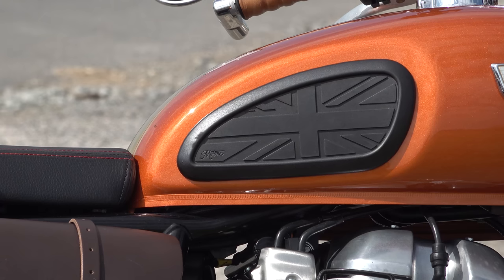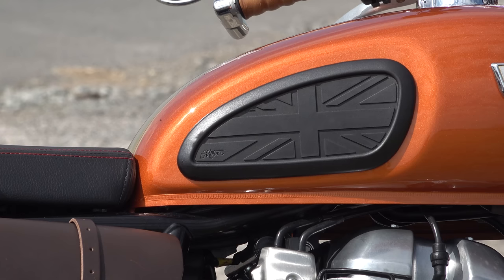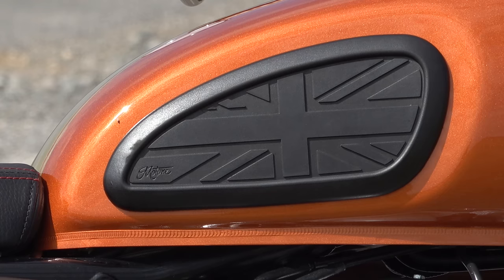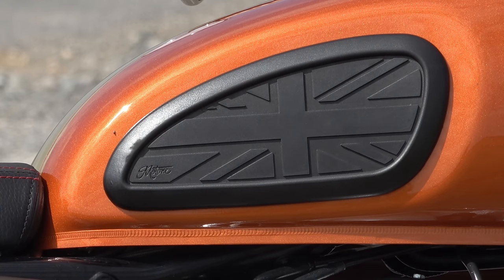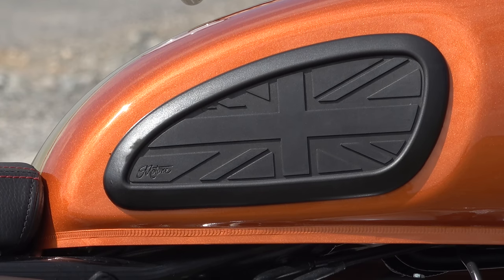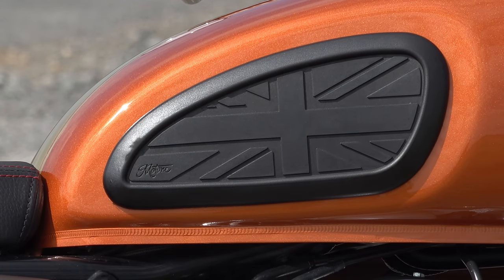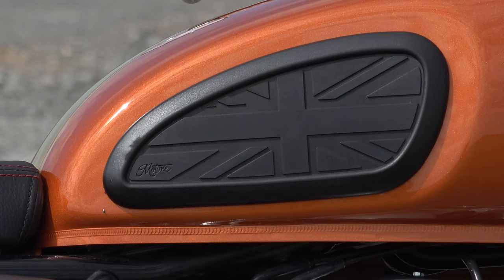A few more parts from Motone Customs: first, their famous Union Jack tank pads. These are a universal fit but they fit particularly well on the Interceptor. You don't have to have the Union Jack style — they do a café racer style which is a bit plainer. For the most part it's an aesthetic adornment, but if you like to grip the tank with your knees it also protects the tank from scratching by gritty clothing.